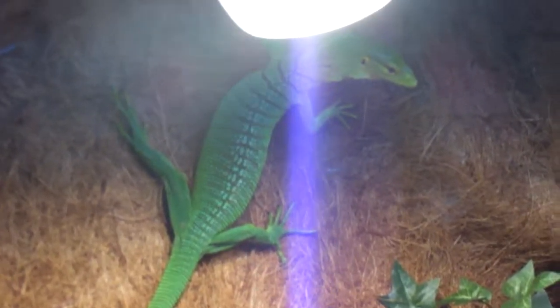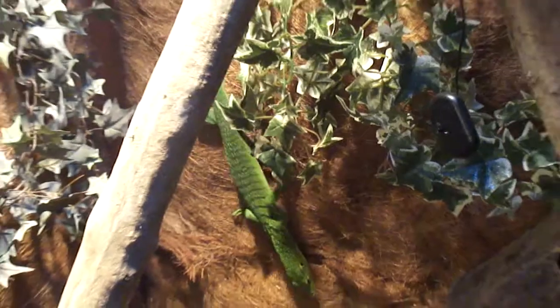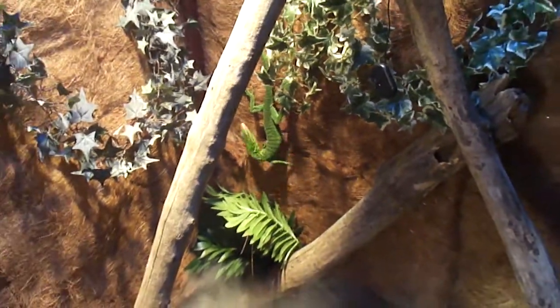So there he is — that's the male. And there's my little female up there. It's hard to get her with that light, sorry. As you can see he's a lot bigger than her — you might not be able to tell from the video, but he is.